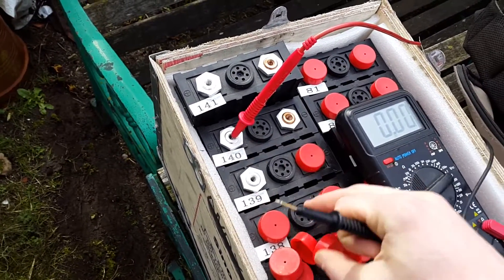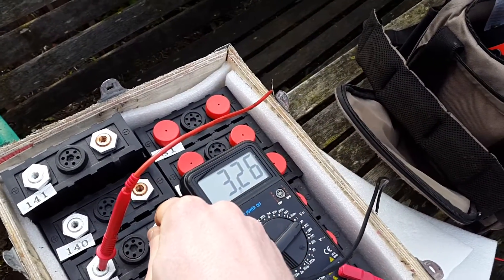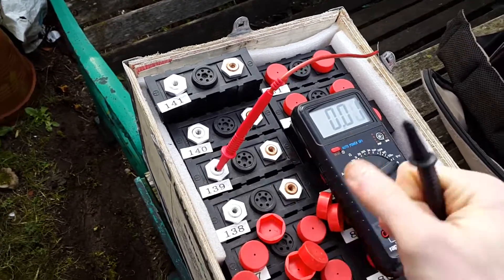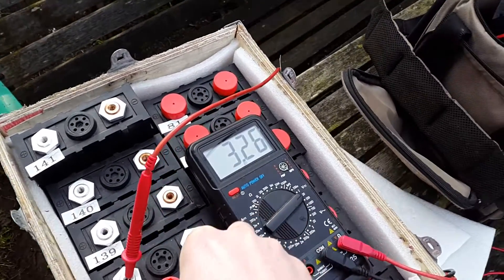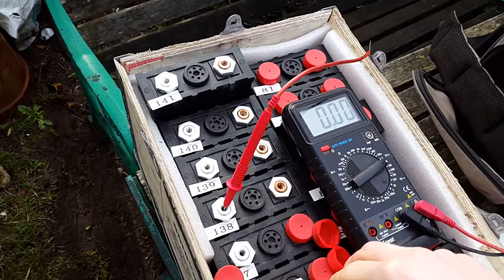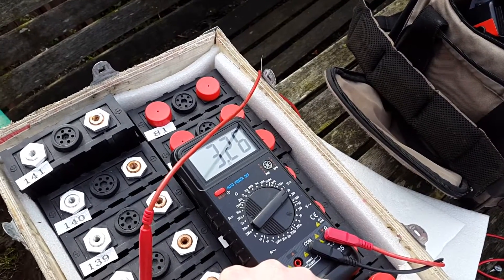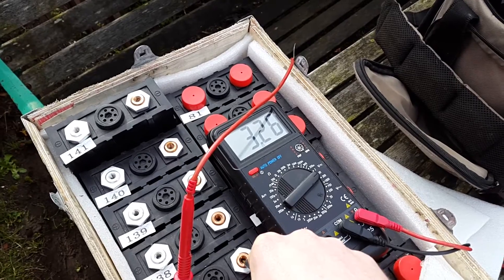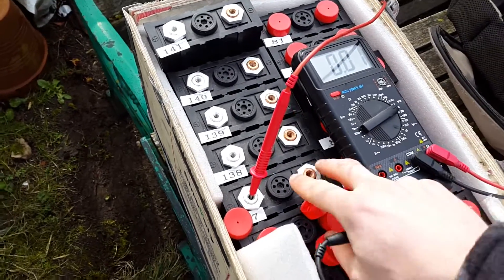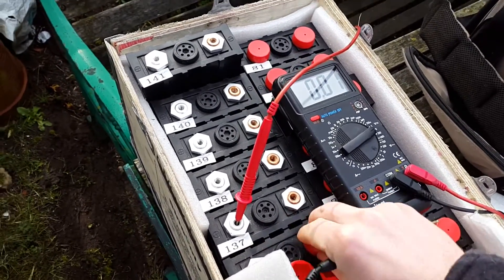The thing with LiFePO4 is it's very difficult to know what state of charge they're at, because even if they're at a very low state of charge they'll still read about 3.26 to 3.3 volts. No matter whether it's 100% or 10% state of charge it's still going to read 3.26 under no load. The only way to really know is by looking at the voltage under load, or you could use coulomb counting — basically a watt meter which counts the amps in and the amps out.